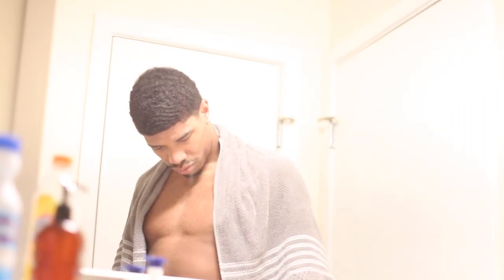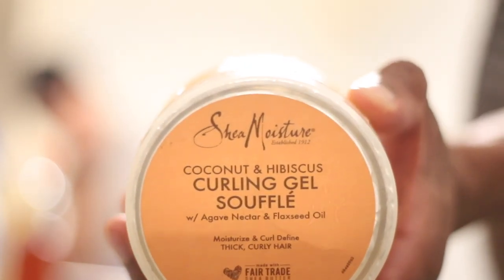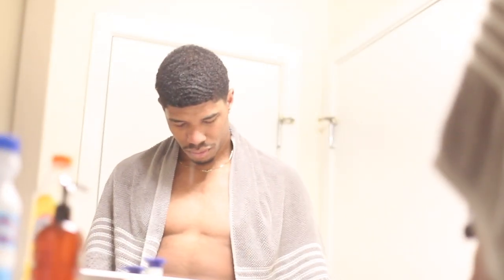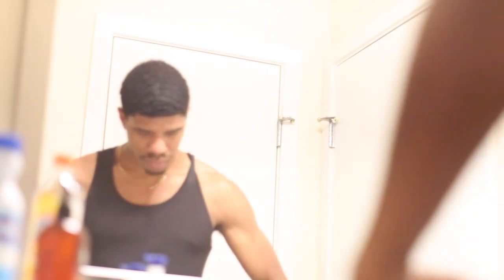This is my time to really put the products in and add moisture. The next thing I do is the Shea Moisture curling gel soufflé — I recommend this or the curling hands smoothie. It doesn't take much, you don't have to spend too much money. A lot of products are at the dollar store — I want to do a video on that. Shea Moisture is really good for natural hair, so definitely check that out.